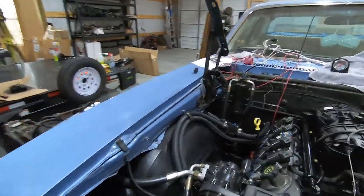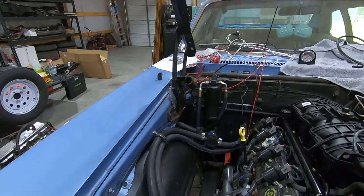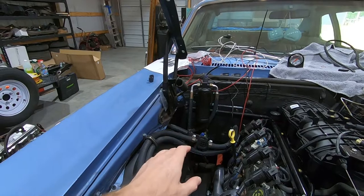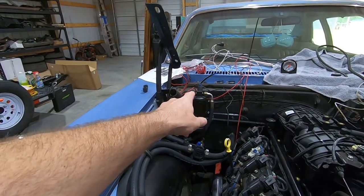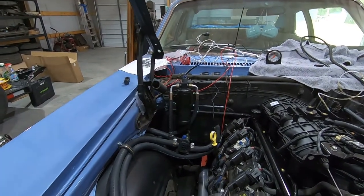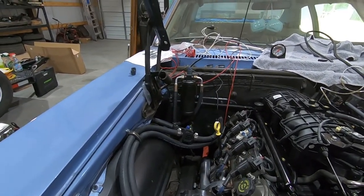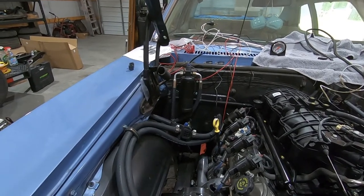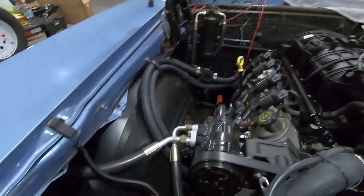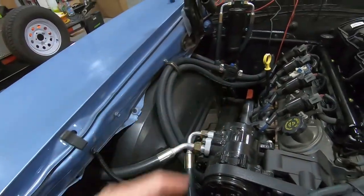As you can see, back there is the air conditioning dryer — we've got the dryer mounted. I did switch out the binary switch with a trinary switch to control the fan. Basically, when the car gets up to temperature, the fan will turn on. Or, if you turn the AC on, the fan will come on, and once the car is up to temperature, the fan will stay on. I do have the AC lines run — this one runs back through the fender, back over there.